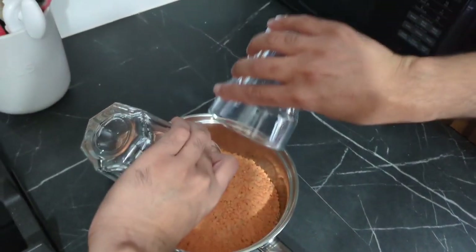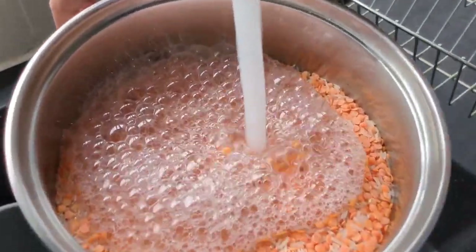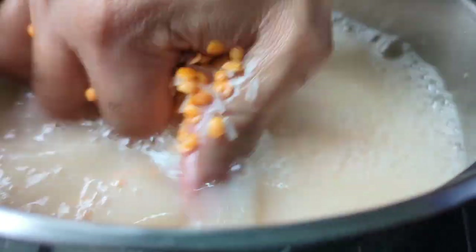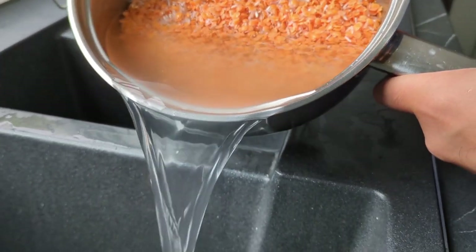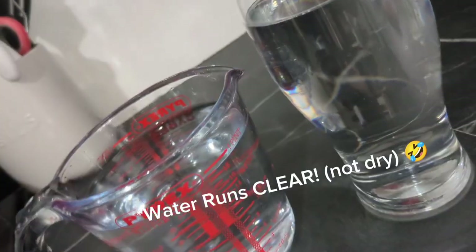Put the lentils and the rice together in a pot, make sure that you mix them well, and wash it until the water runs clear. Look at all that starch! There's so much starch so make sure you're washing it properly. In the meantime, pop the kettle on and put it on to boil. Then you can keep washing until the water runs clear and you're ready to go.